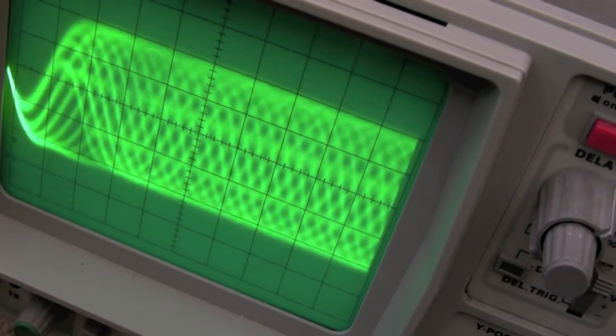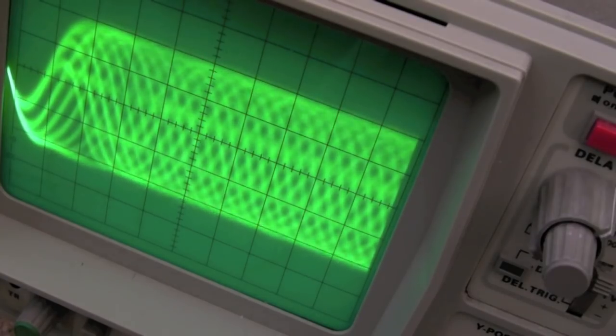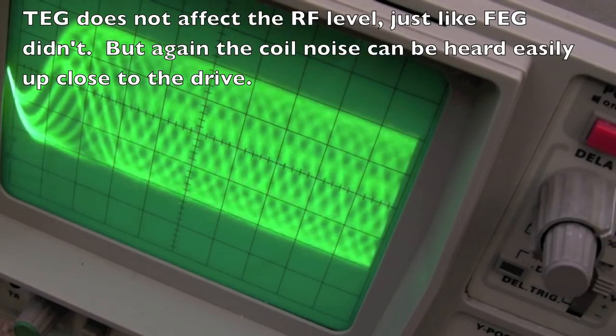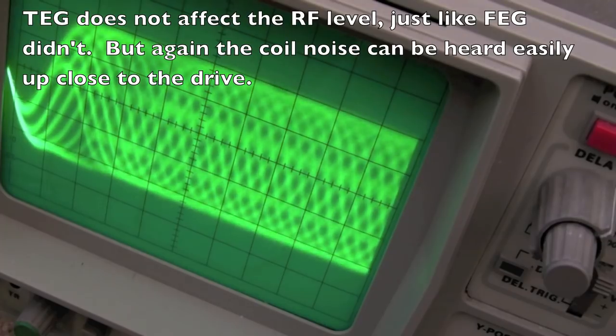That finally leaves the tracking gain — TG — the second-to-last pot on the drive. As I suspected, it makes next to no difference to the RF level. We need to look at one of the other signal lines for that one.